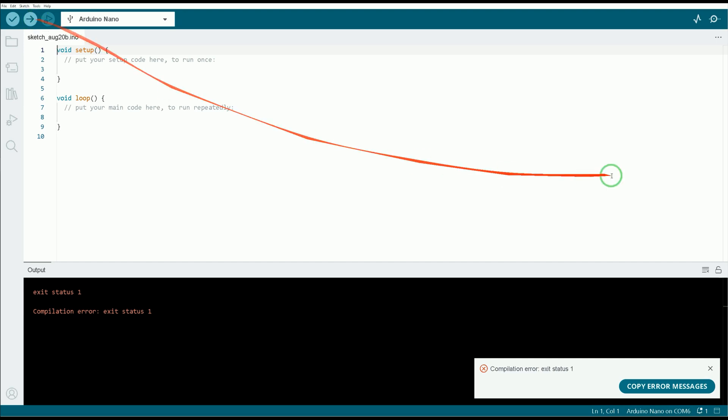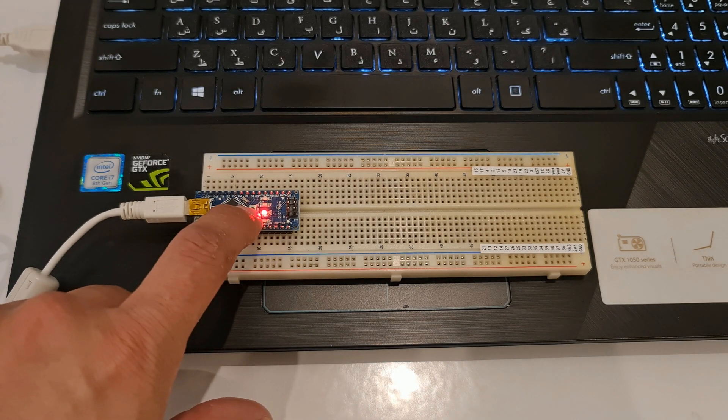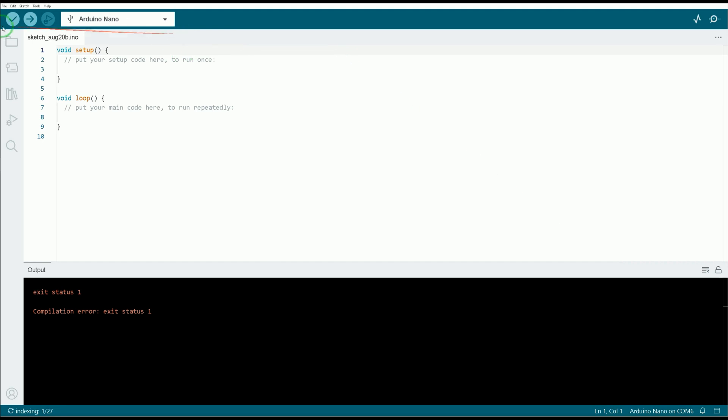I faced an error. On the board there is a button — I press it. Then I click Sketch in Arduino and click Upload again.